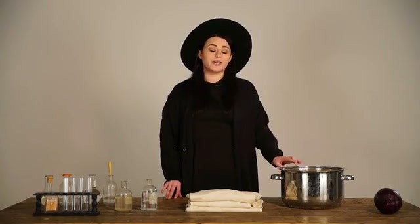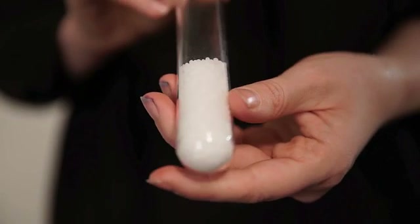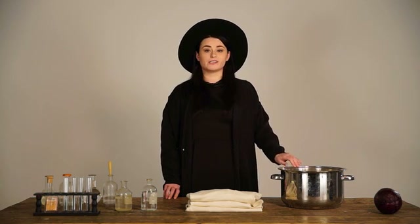First we need to cleanse the t-shirt by adding it to a bowl of boiling water and soda ash and leaving it there for two hours. This is called scouring.